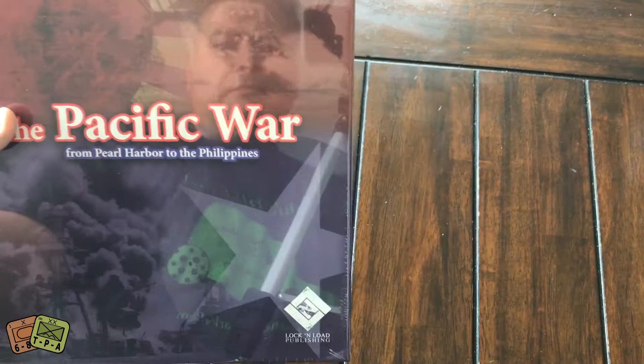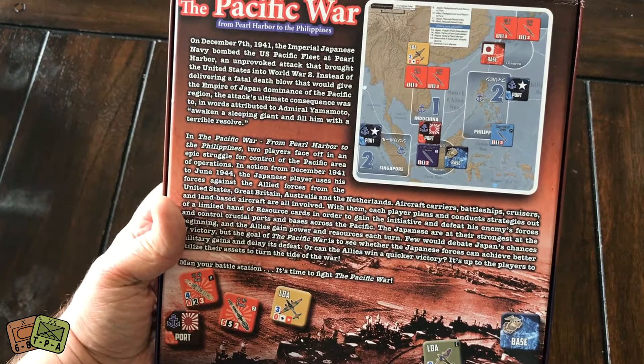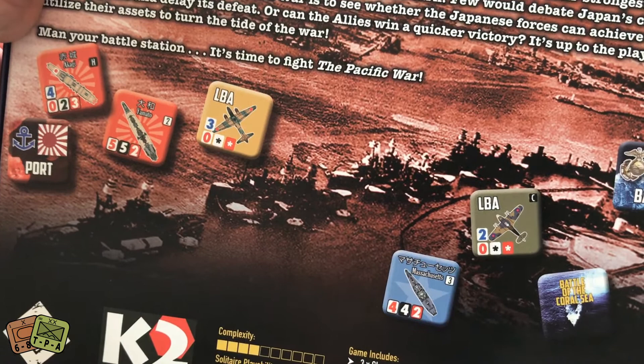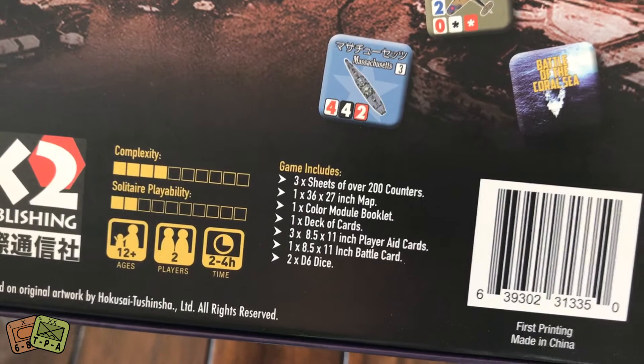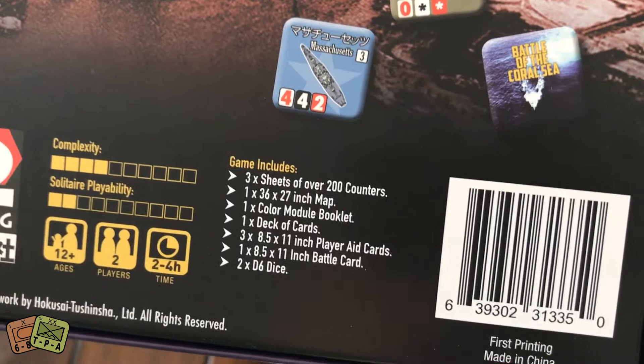It is from Lock and Load Publishing. Here's a look at the back of the box — really nice colors. There's an up-close look at some of the counters. There are lots of naval units and aircraft on both sides. It's recommended for 12 plus, it's a two-player game, and takes two to four hours to complete. Solitaire suitability is fairly low and the complexity is low as well.